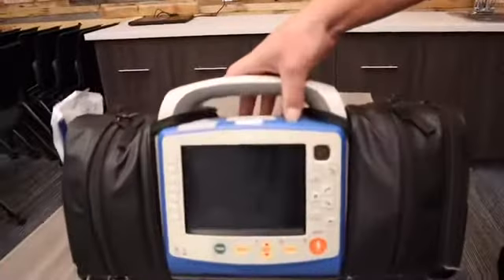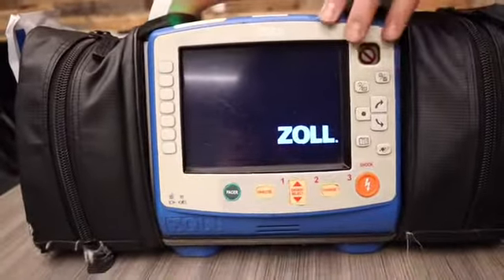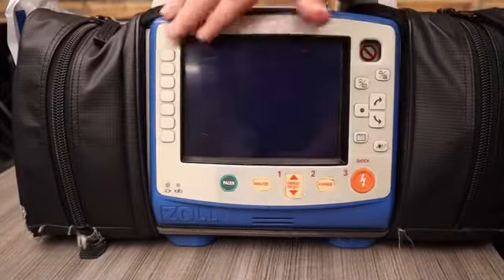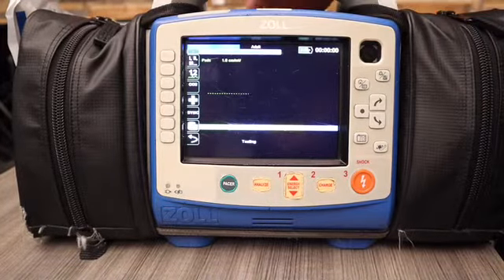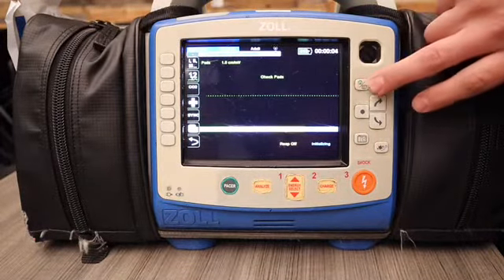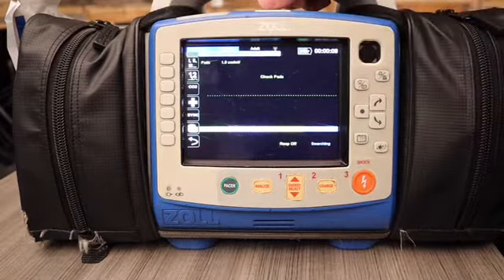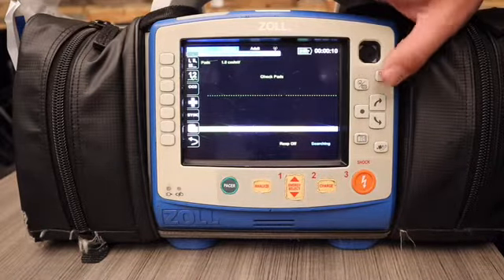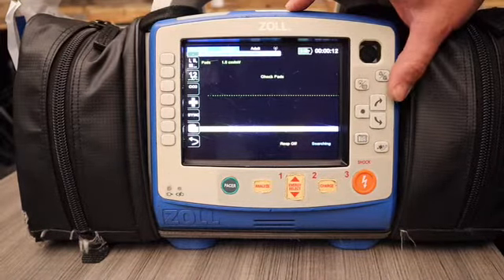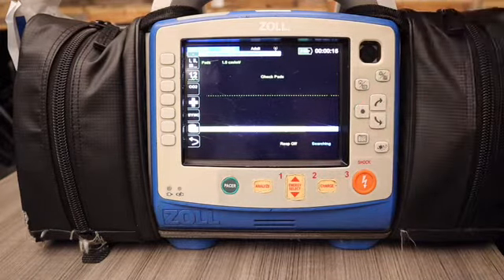Here on the monitor when you power on, you'll notice there are tons of fixed buttons. This button right here is your home button — that's going to default you back to this screen wherever you're at. This button up here silences your alarms, and this is how you scroll through your settings with the enter button.